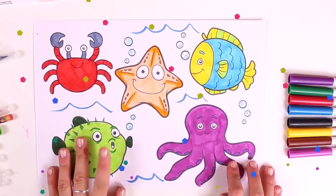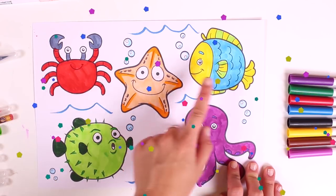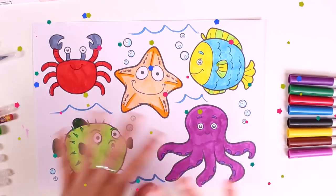We love coloring in pictures. There's an octopus, a pufferfish, a starfish, a crab, and a fish. See you soon!